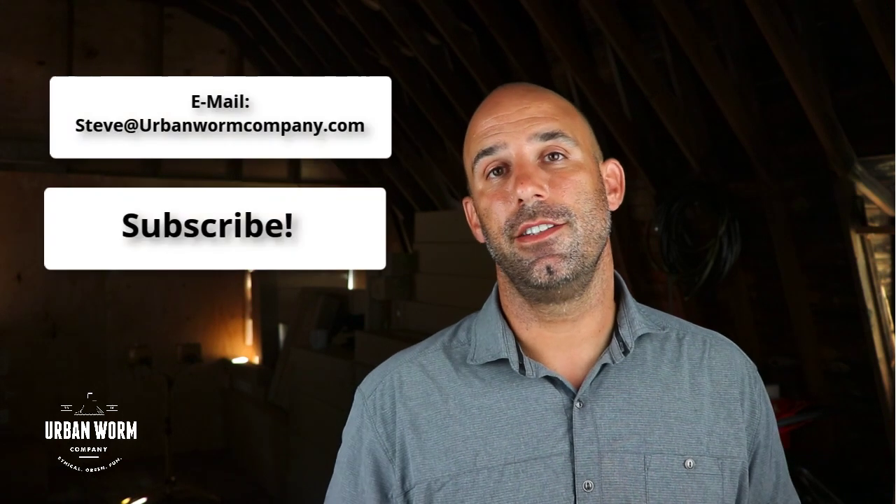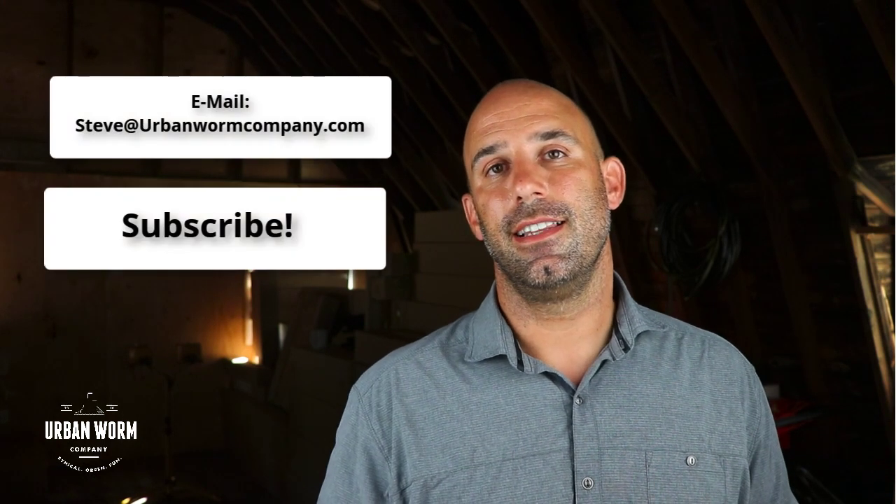All right, that's it. If you have any questions feel free to email me at steve@urbanwormcompany.com. Go ahead and subscribe to this YouTube channel and let me know what your results are and if you thought that you were in the right range or not. I'd be interested to hear from you. All right, we'll talk to you again soon. See ya.